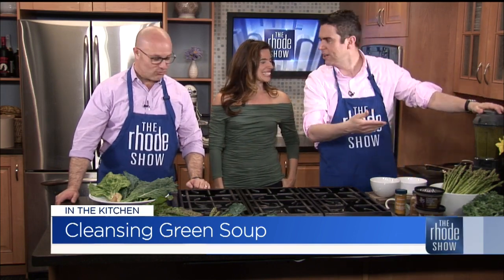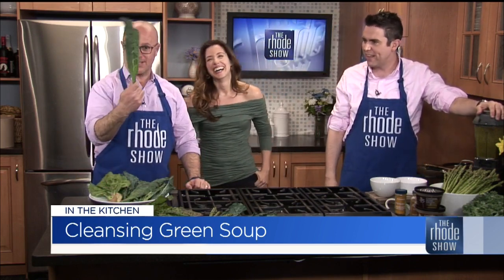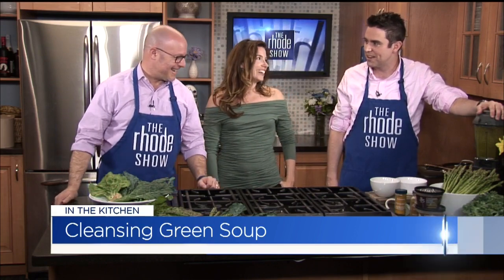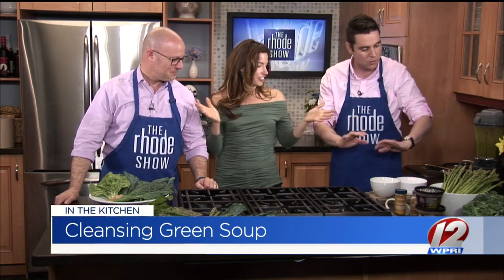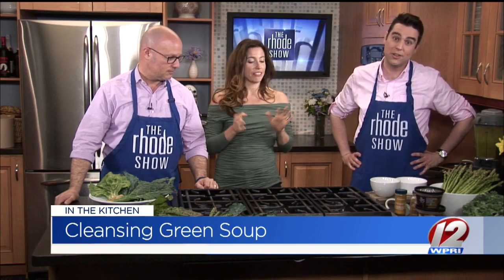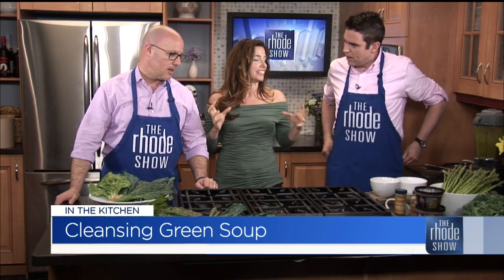We have some cleansing green soup — we have something to offer here as well. We've got ginger. Let's get right to it, Lily — enough of our nonsense. You've been hard at work here. All we have to do is eat now. We have steamed the vegetables, we've used the bone broth, and we've made everything warm and easy to digest.